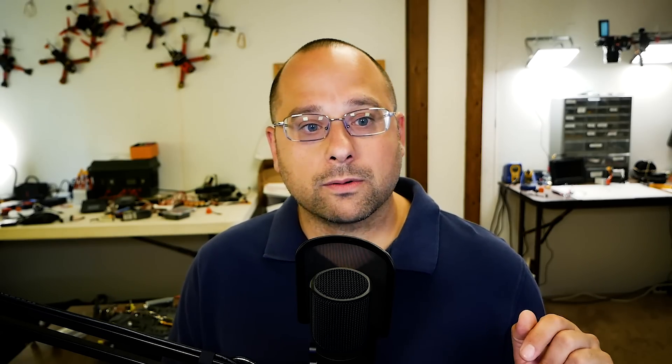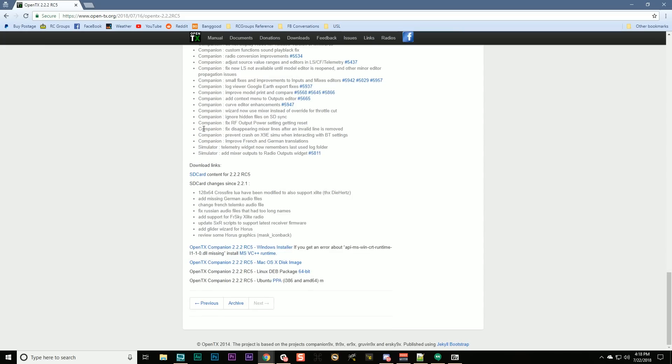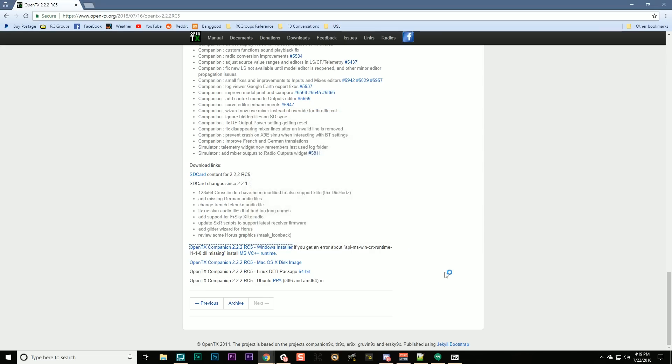If you see Release Candidates, pick the latest one. If you just see OpenTX 2.2.2, pick that. I'm going to download OpenTX 2.2.2 Release Candidate 5, the most recent at time of recording. I'm going to download two things: the Windows installer — there's also a macOS image and a Debian package. Download the Windows installer, run it, leave everything at defaults, and when it finishes it'll give you the option to run OpenTX Companion 2.2.2 — go ahead and do that.